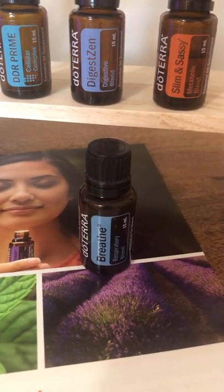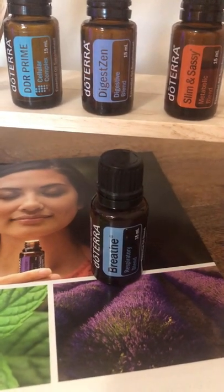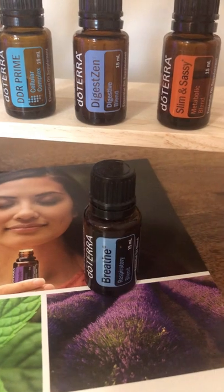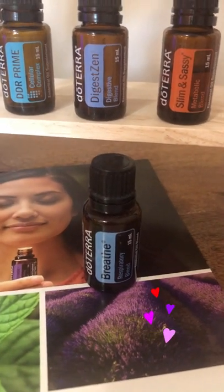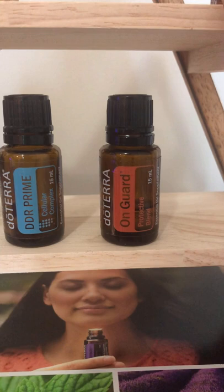Breathe essential oil is one I cannot leave the house without — it's perfect for allergies. When I go to Target sometimes they spray a synthetic scent into the air right when you walk in, and it really bothers my allergies. So I pull out my Breathe and dab it on my nose so I can even get through Target. This Breathe oil is with me all the time.